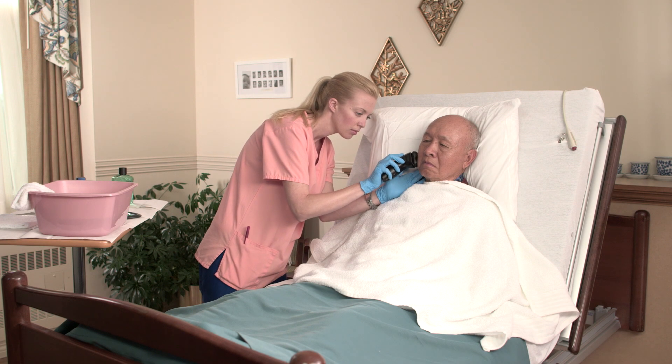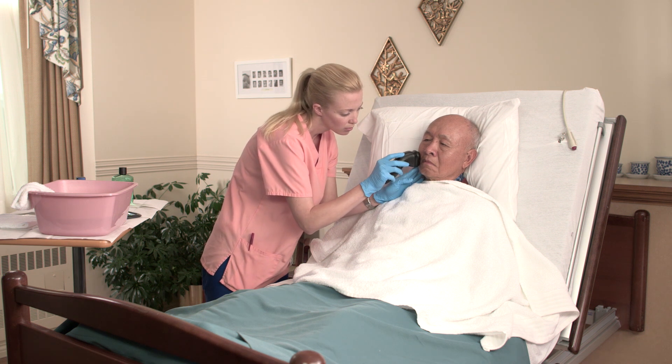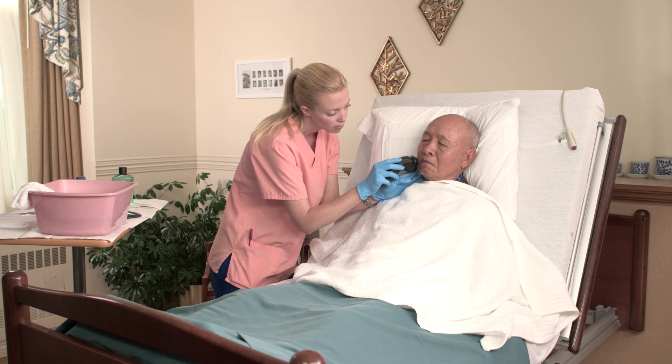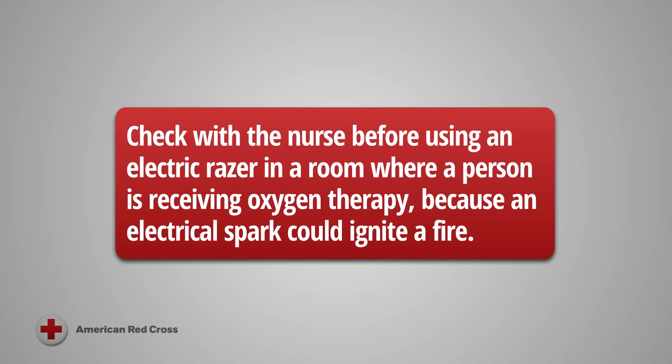Electric razors carry less risk of nicking the skin and causing bleeding, and are preferred for people who have medical conditions or are taking medications that affect the blood's ability to clot. Check with the nurse before using an electric razor in a room where a person is receiving oxygen therapy, because an electrical spark could ignite a fire.